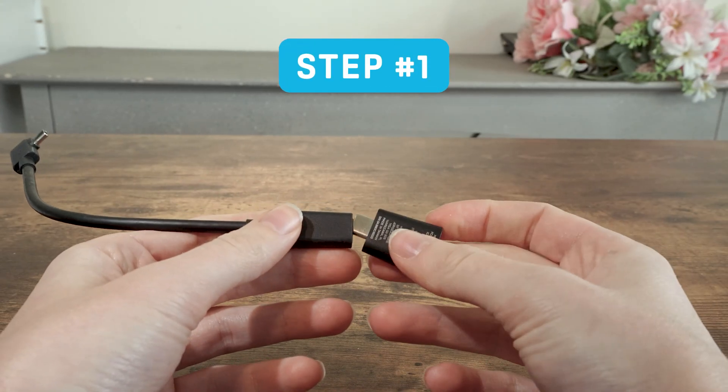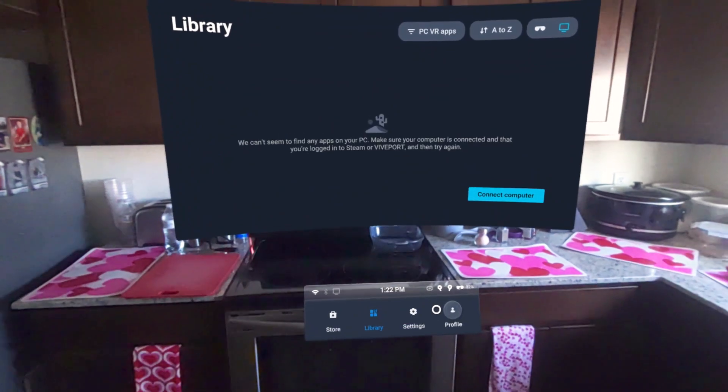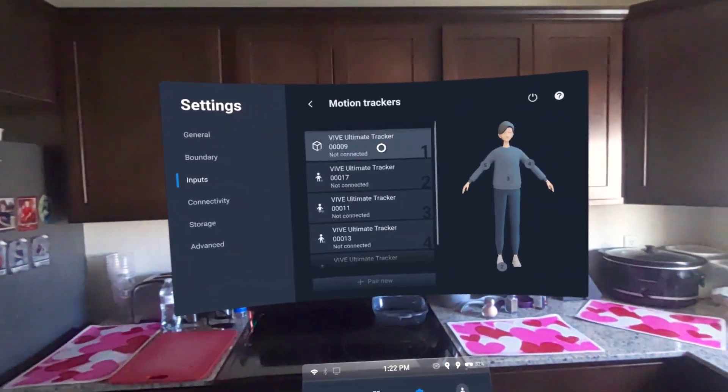Step number one: connect your dongle to the included USB Type-C extension cable and then plug the extension cable into the headset battery cradle. Once plugged in, navigate over to the Settings menu, Inputs, and select Motion Trackers.